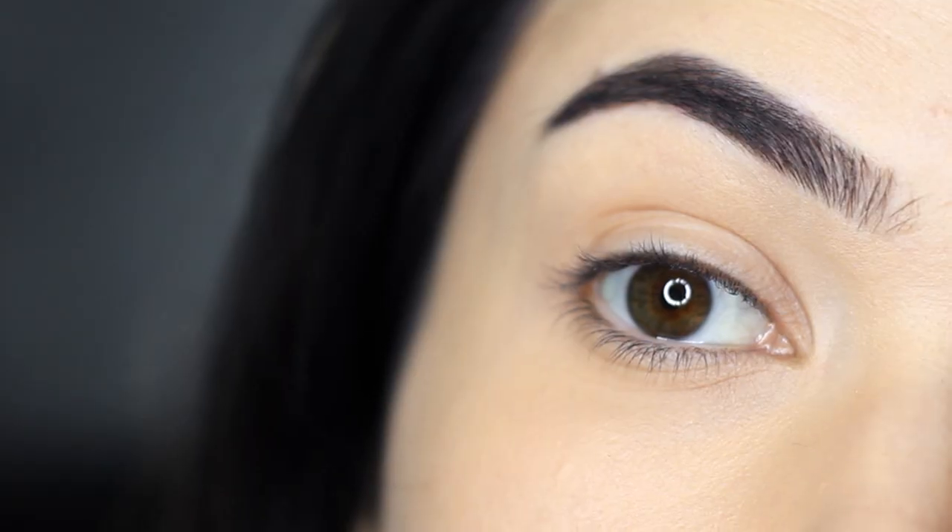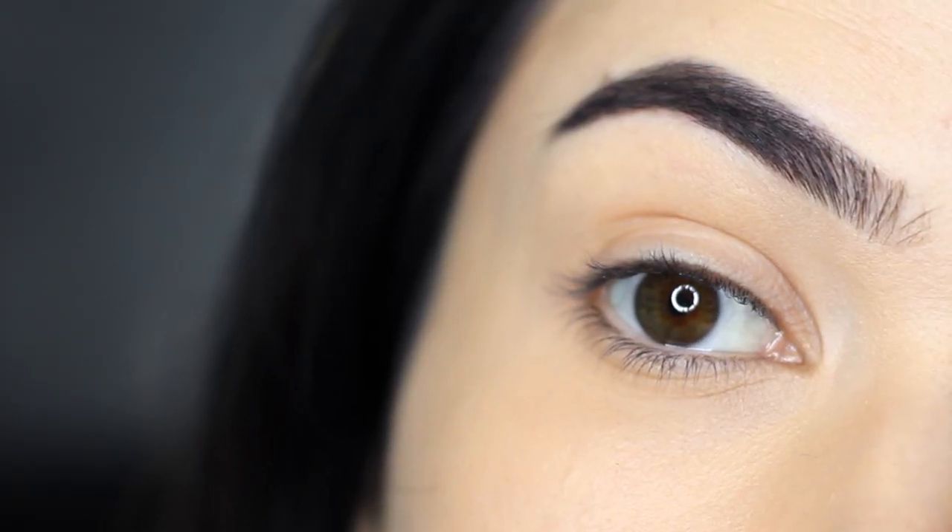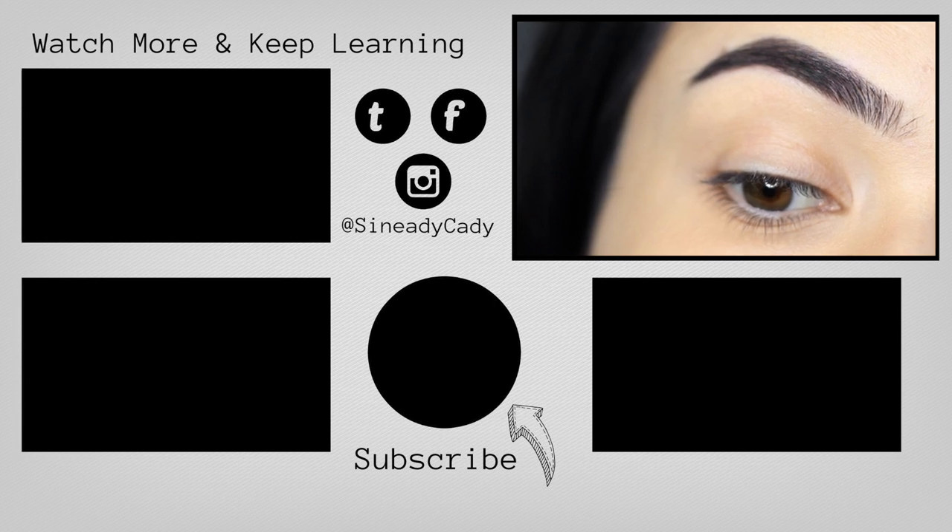And there you go — that is how I simply fill in my eyebrows. If you enjoyed this video, give it a thumbs up, check out the other videos on the screen, and hit that subscribe button if you're new. You've been watching The Makeup Chair, and I'll see you in the next one.